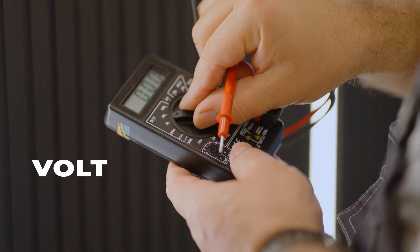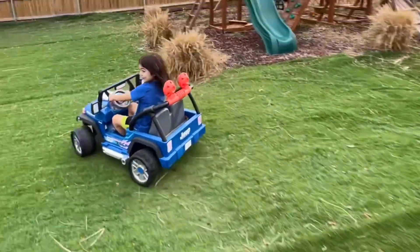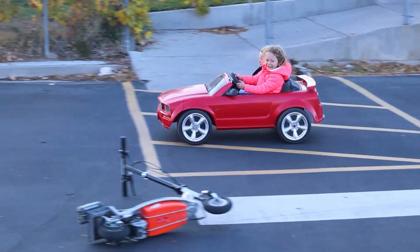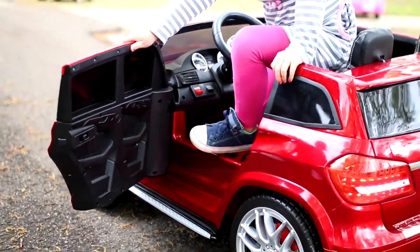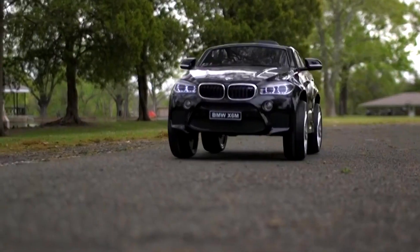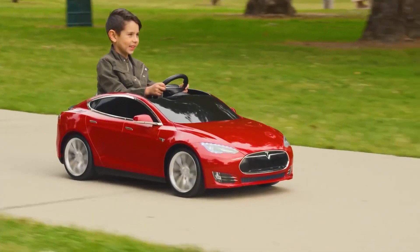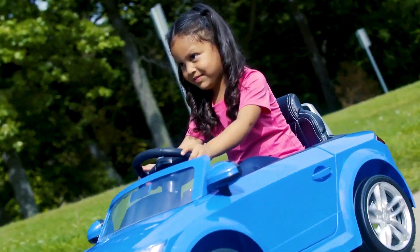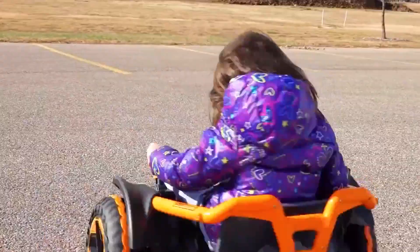Now let's talk volts. The voltage level of Power Wheels can significantly impact battery durability. There's a voltage level for every age group, and understanding this can help you make the perfect choice for your little driver. Power Wheels typically come in three flavors: 6V, 12V, and 24V. The lifespan of your Power Wheels adventure is closely tied to these voltages.